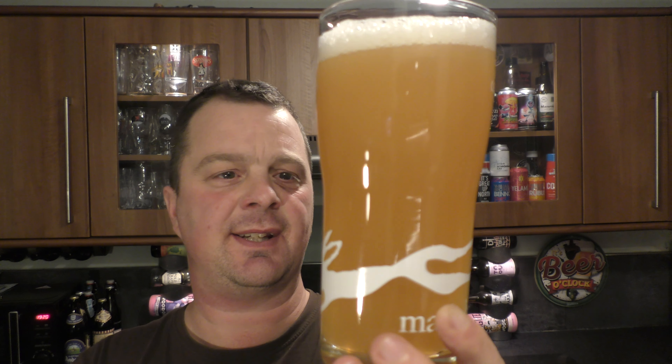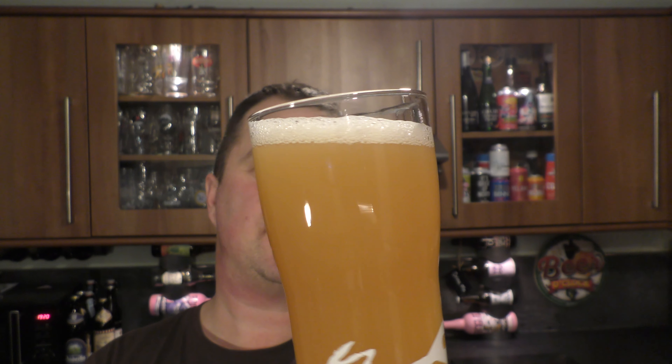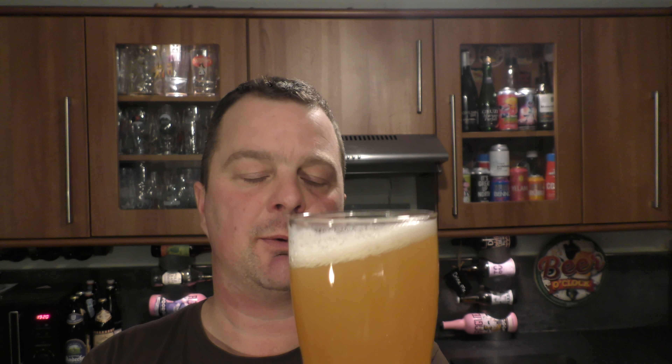Ideally I should have grabbed something like this and used this, but I'm saving that for my barley wine. So we've got a hazy straw amber coloured beer, light amber aroma.